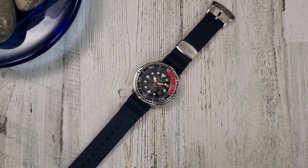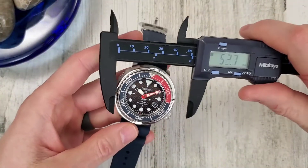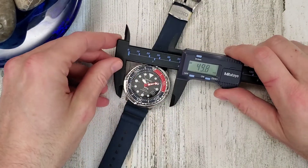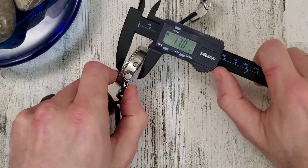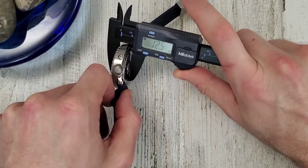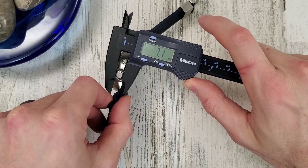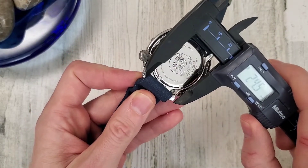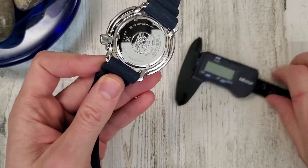I grabbed my calipers too to get a quick sense of the sizes. The solar tuna measures 46.8mm diameter, 12.5mm thickness from case back to hardlux crystal, crown is about 7.1mm, and the strap is 22mm.